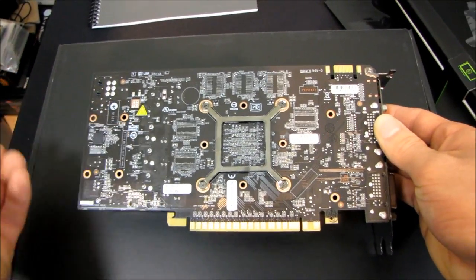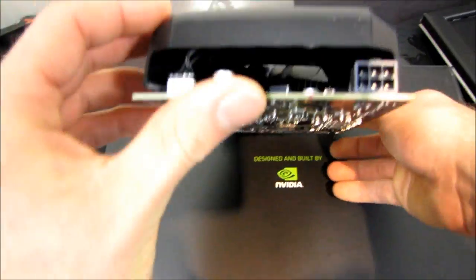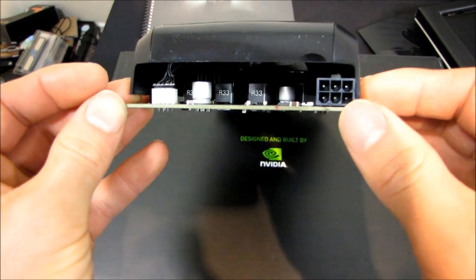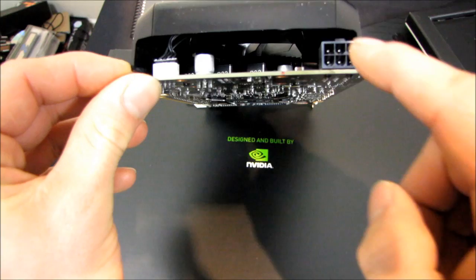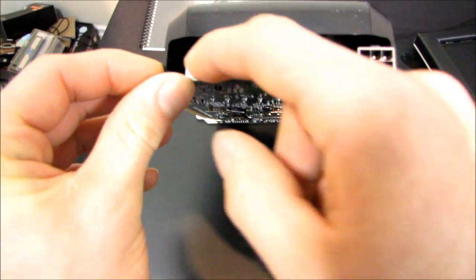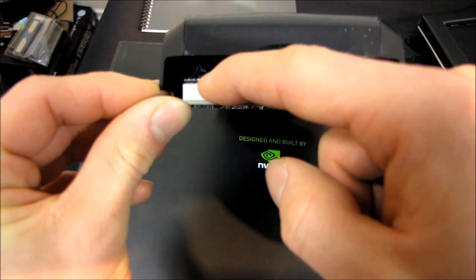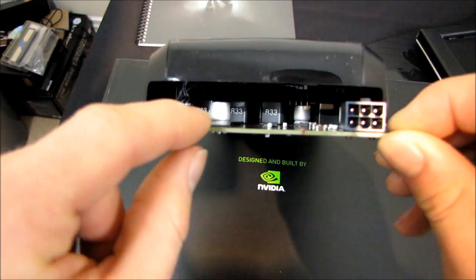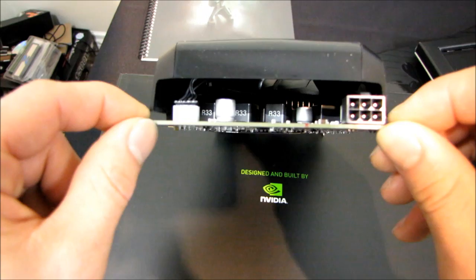It also helps board partners achieve slightly lower board costs by using lower-density chips to get up to that capacity, so it really is a win-win-win for everyone. The consumer gets more bandwidth and more memory, the board partners save on cost, and NVIDIA's engineers are clearly pretty clever. Right here we've got a PCI Express six-pin connector, which is the only external power this card requires. We can also clearly see the four-pin PWM fan connector for the heatsink fan, and the power delivery circuitry. So fairly basic — there are no heat sinks on the power circuitry.